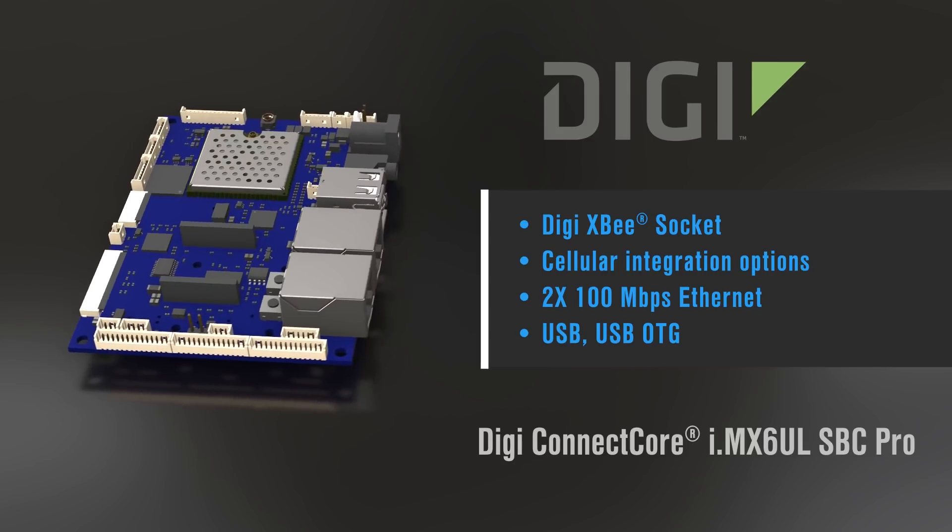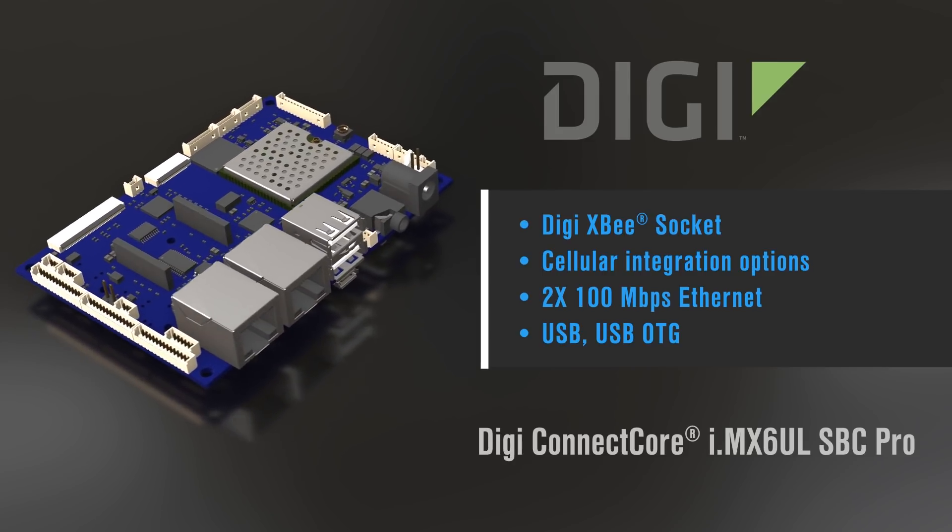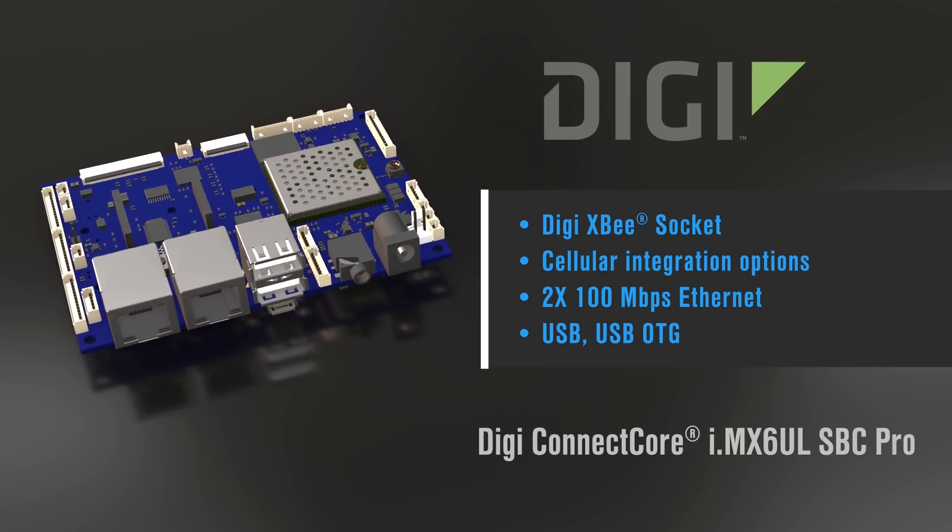That socket can also be used to add the pre-certified XBee cellular modem. Alternatively, cellular connectivity can be added using third-party modems in the PCIe mini card socket. For applications requiring wired connectivity, you also have dual 100 megabit per second Ethernet ports, USB and USB On-The-Go — all in the 100mm by 72mm PicoITX form factor.